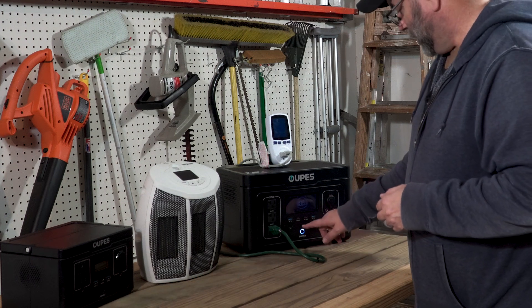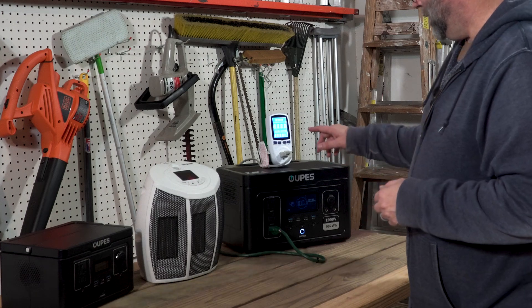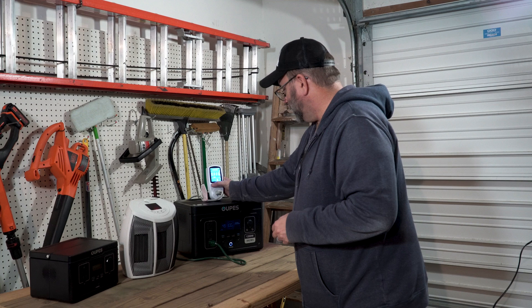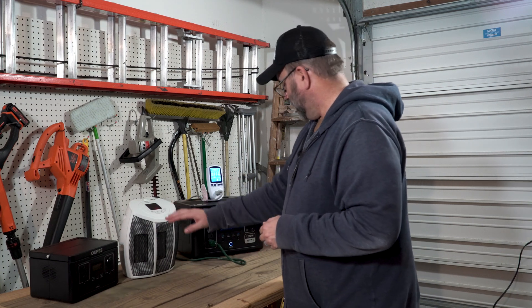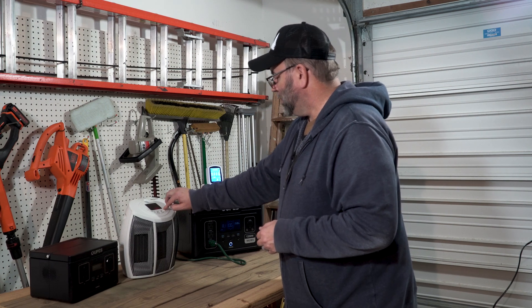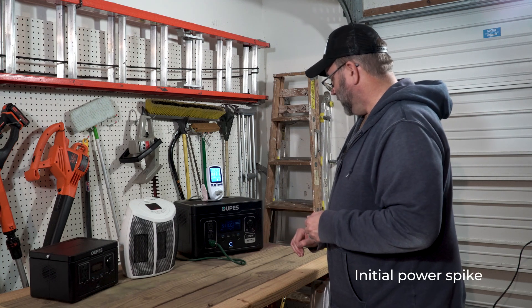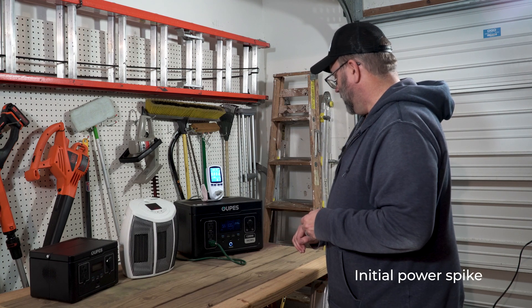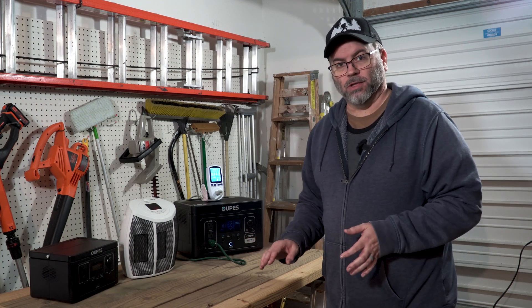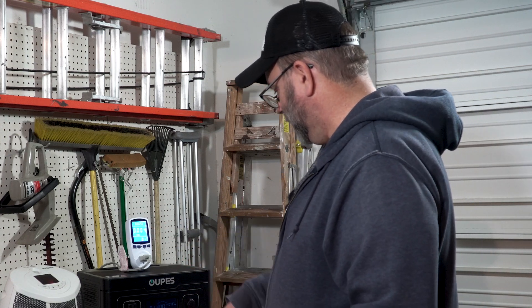The fan kicked on. I turned on the AC side and have my test meter running to see how many kilowatt-hours it actually uses. On the low setting, we're already up to about 980 watts of power output. It looks like it's going to run about 59 minutes to an hour before it runs out.